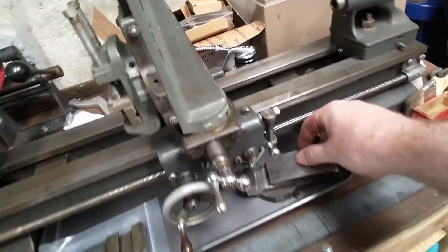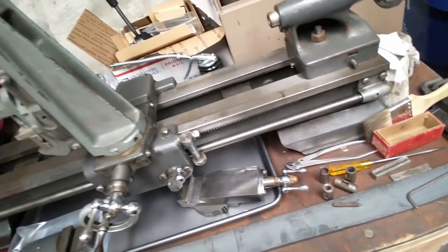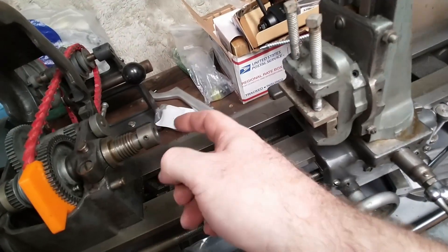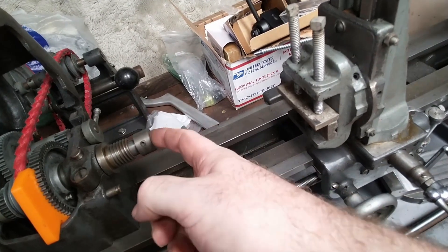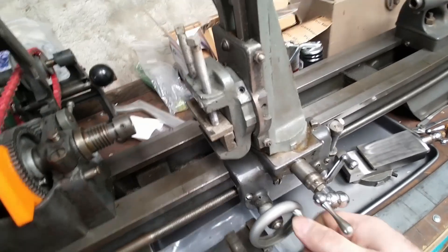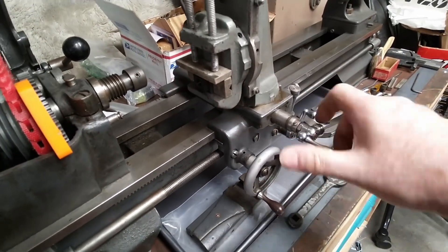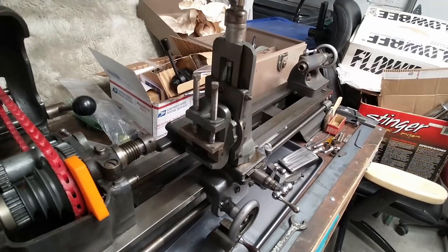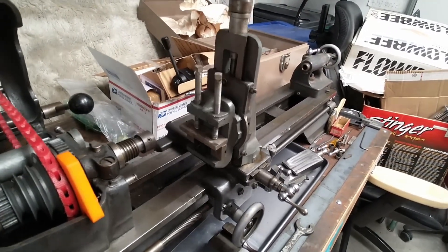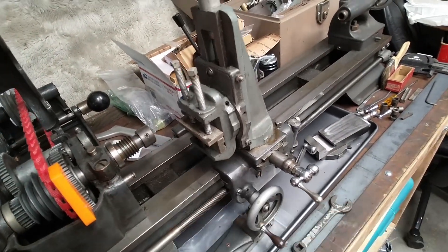I'll go back and figure it out — see if there are YouTube videos or other resources about what kind of cutters you put into this thing for doing the milling part. I got it set up: if I had a cutter I could use this to move it back and forth, and the top thing to go up and down. But I don't have anything to go between here and here to do that part.